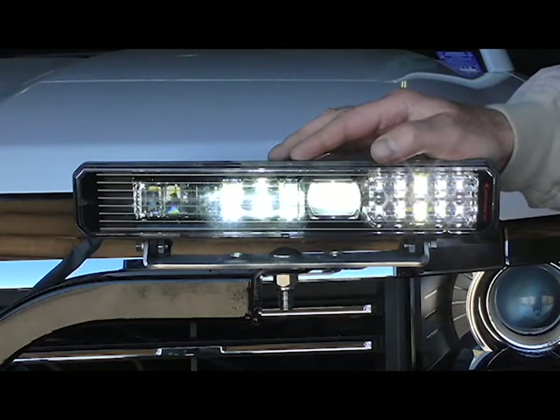SmartHeat Technology has a thermal grid built right into the lens. This system reacts to the temperature change instantly, and it's automatic — no action required by the driver. The thermal grid de-ices the lens twice as fast as a halogen light.